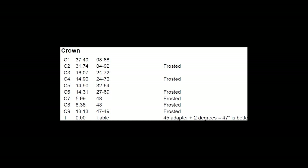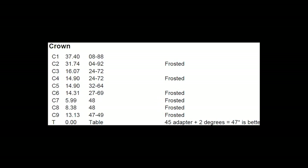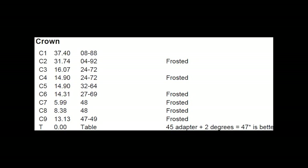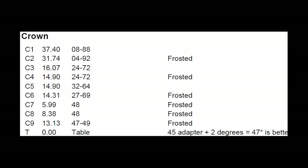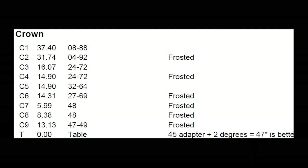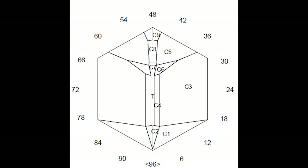The .asc file does have notes from Fan instructing the cutter on which facets to frost. Now that I have Excalibur open in GCS, I need to actually frost the facets. You can see from the cutting instructions which rows are to be frosted — they are all on the crown: C2, C4, C6, C7, C8, and C9. You can see these tiers of facets to frost on the diagram showing how the crown should look once cut.